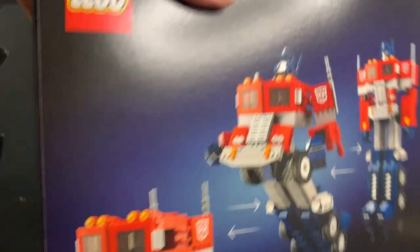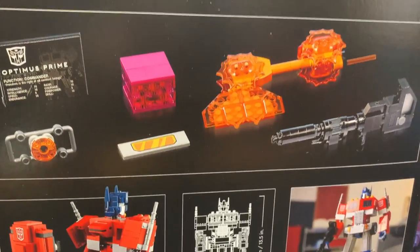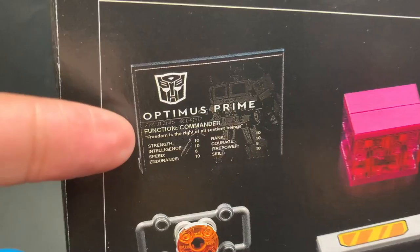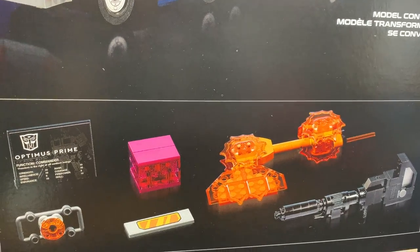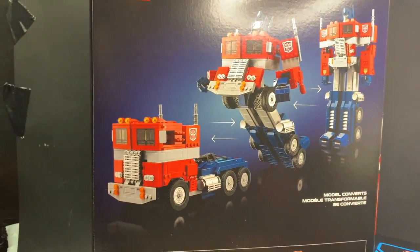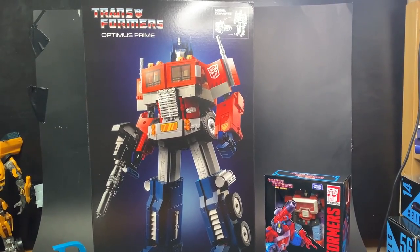Transformers Optimus Prime. I think the packaging is pretty cool. I don't feel like opening this box, but I have to. Why did I buy this? Anyway, what I plan to do — there's that little thing as well, some kind of tech spec thingy. I'll probably do a time lapse of me trying to build this thing, and then of course it'll be uploaded on the channel. This is Transformers and Lego — two of my favorite things from my childhood.